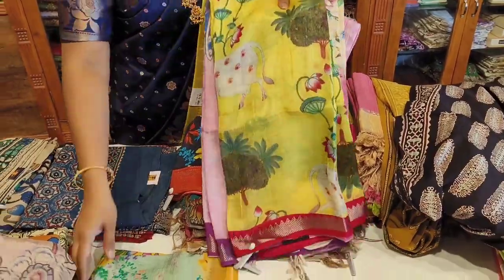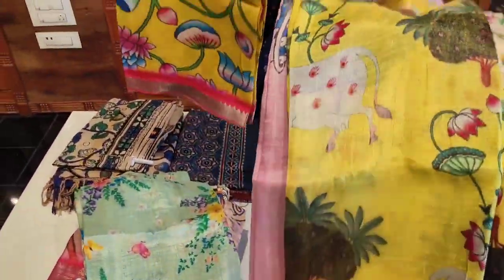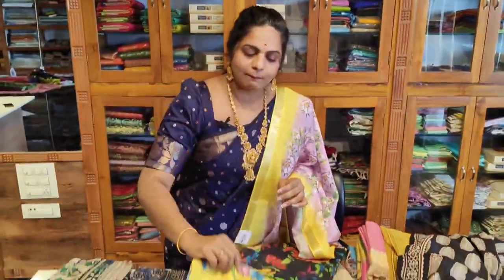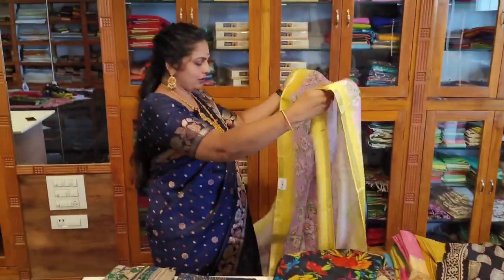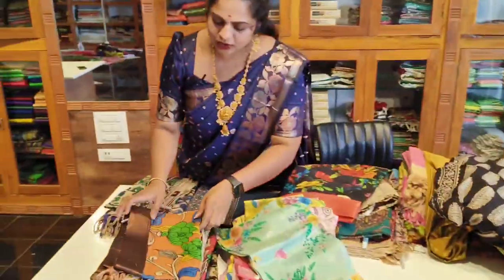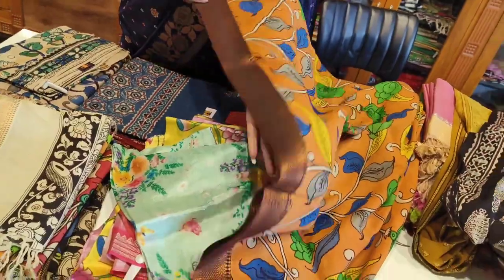There are a number of beautiful collections here. There is a color combination on the floor — a complete party wear handloom piece. This particular piece has a digital print border with a copper border. It is very neat.